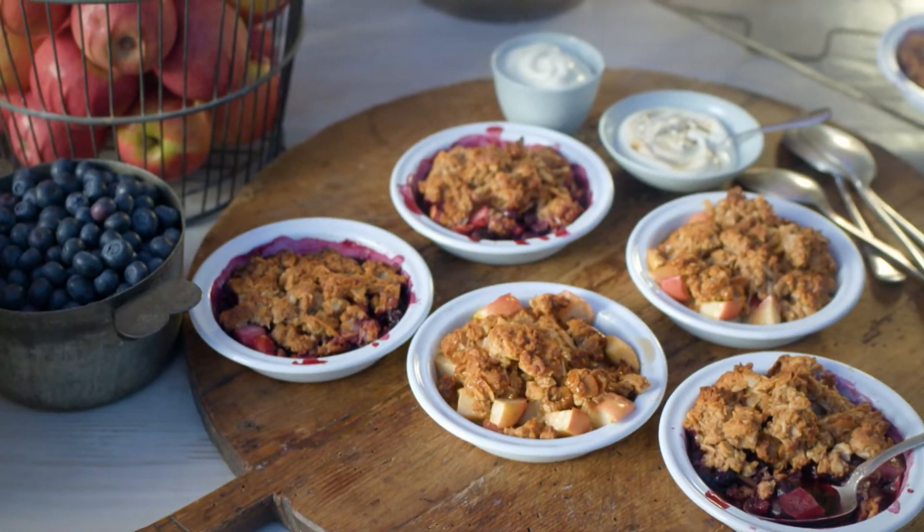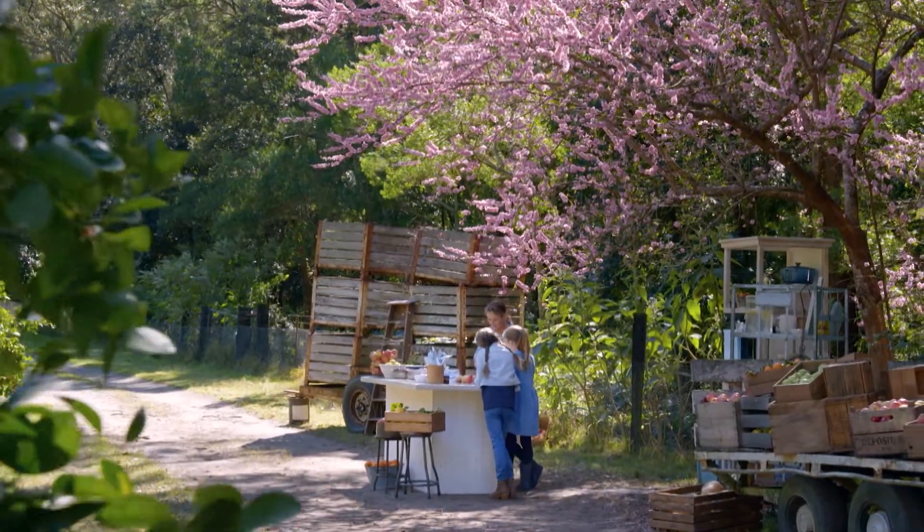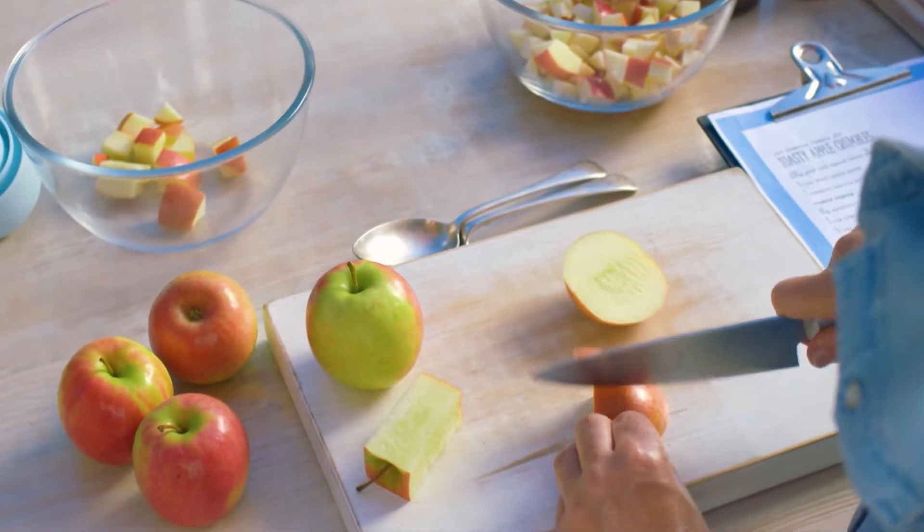My apple crumble recipe has been in the family for many years. Something I used to make with my grandmother — she used to cook with green apples, the kind of more sour type.